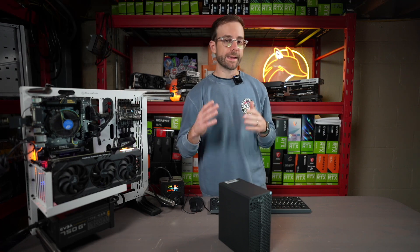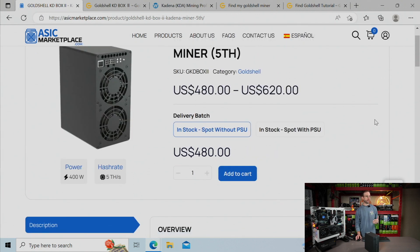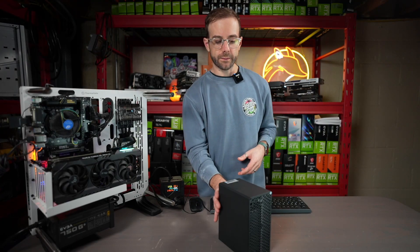Before we get started, I've got to give a shout out to ASICMarketplace.com for sending over this Gold Shell KD Box 2 to me. You can check it out on their website, ASICMarketplace.com. You can see the Gold Shell KD Box 2 — they have it available right now. You can get it without the power supply for $480 US. I'll leave a link to them down in the description below.